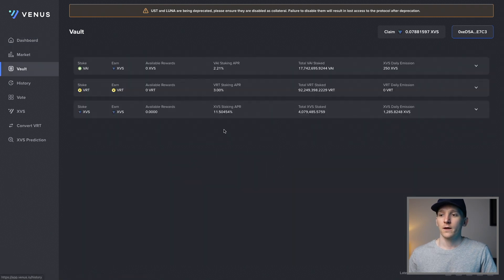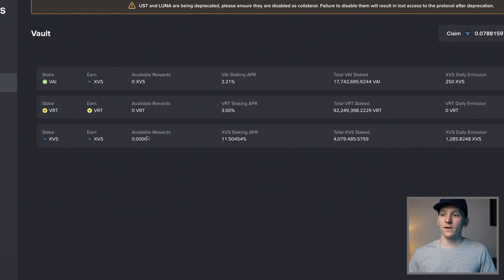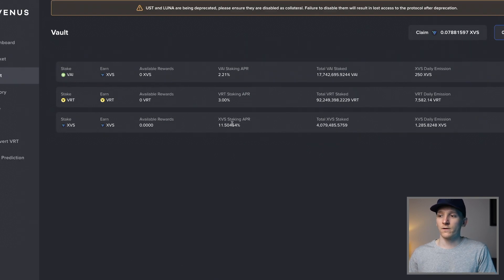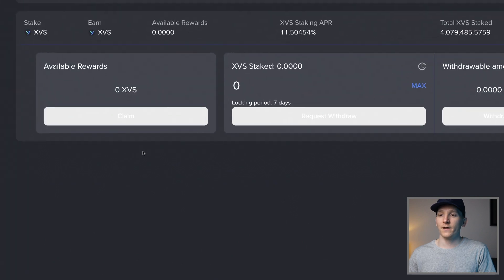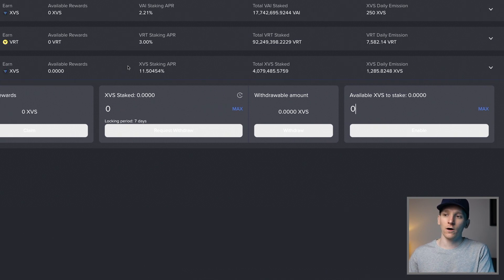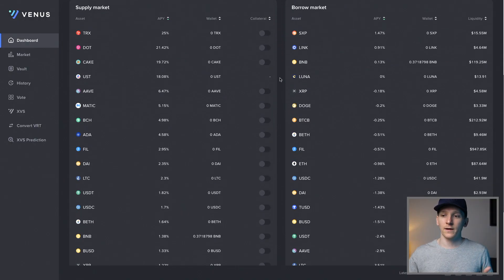Something else you can do is use XVS tokens in the vault. Click vault on the left-hand side - you have a few options to earn extra. At the bottom you can see 'stake XVS,' where you stake XVS tokens into the protocol and receive a staking reward - currently paid by token emissions. In the future, the protocol hopes to be profitable by taking fees off borrowers and paying those back to XVS token holders or using them to buy back XVS. You can also claim any XVS tokens earned as incentives here. Right now they're paying 11.5% APR. If you have VAI you can also stake that for 2%.